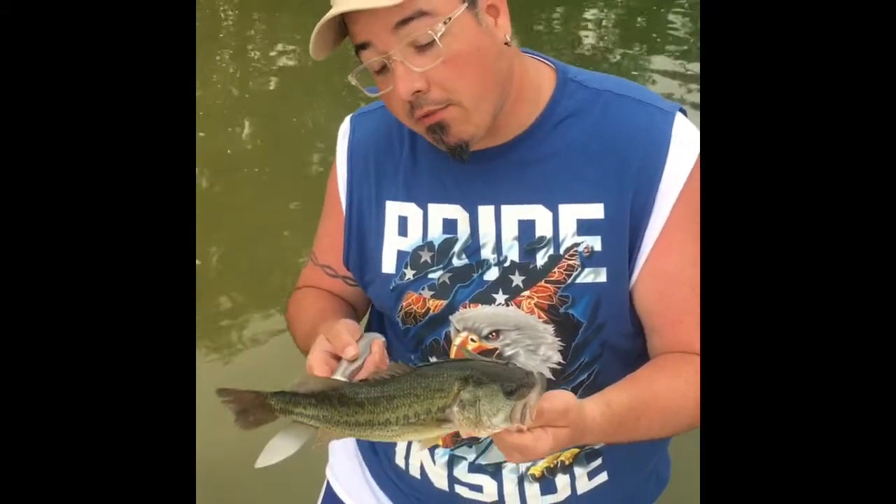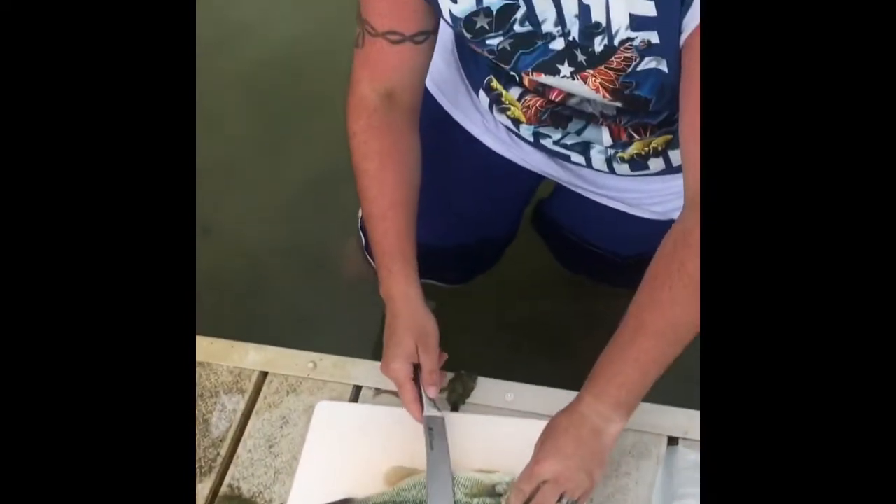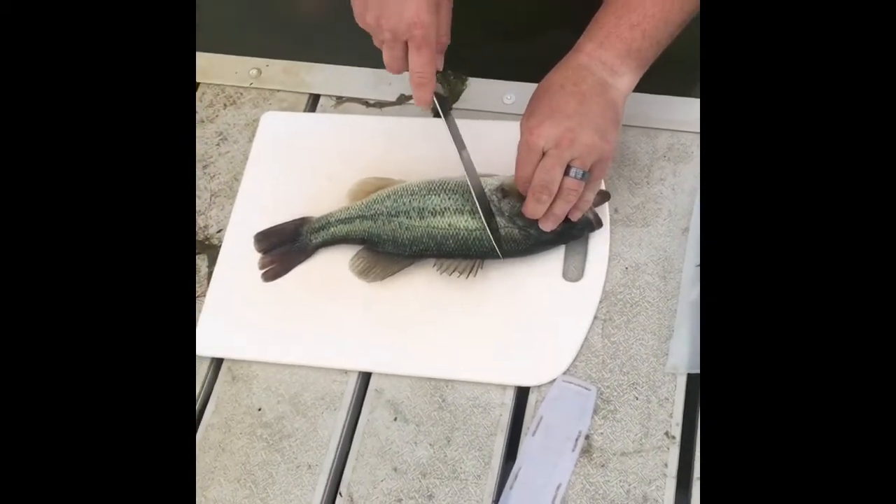So we're gonna cut it the way that I enjoy cutting it. It's quick and simple. I don't like to descale anything. So we're gonna go ahead, bring up his fin, cut an angle.